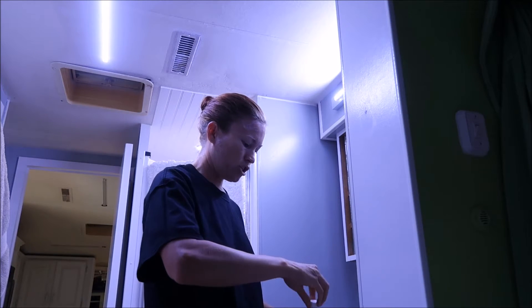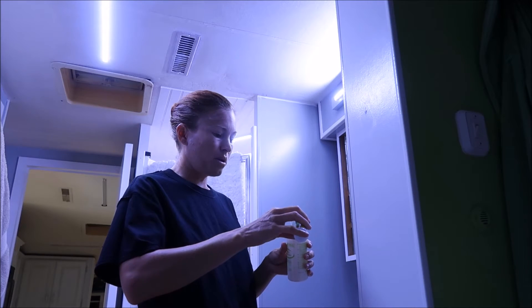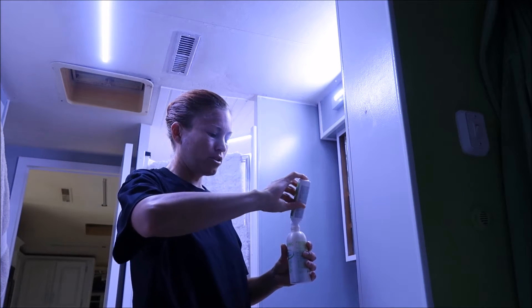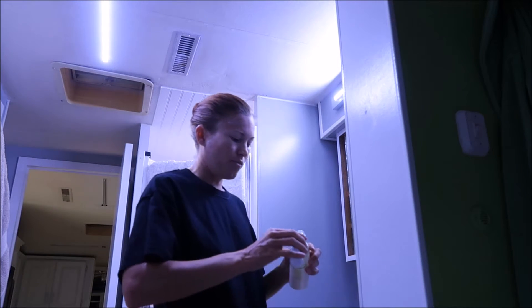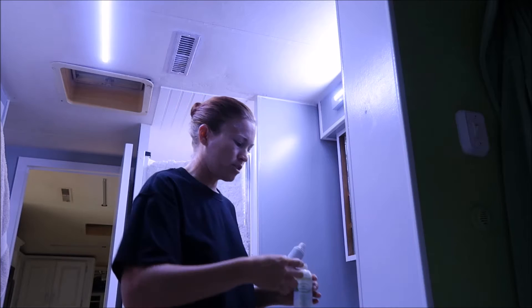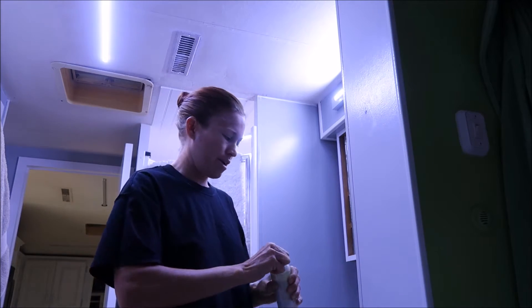Another tip: if you want a leave-in conditioner, take a little spray bottle and pour a little bit of your organic or vegan conditioner inside — maybe a half an inch depending on the bottle size — then add warm water and shake it up really well until you don't see the conditioner anymore. You can use that as a leave-in conditioner instead of buying expensive ones. It also helps with dry ends, frizz, or flyaways.